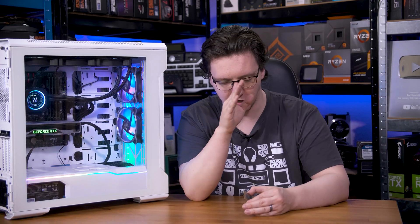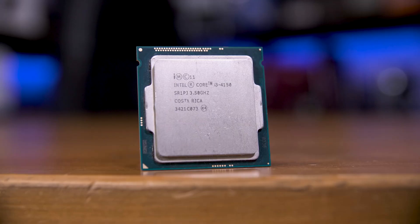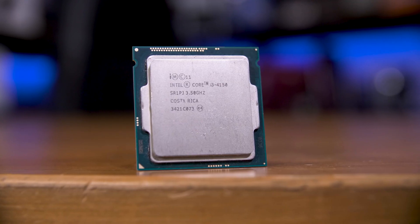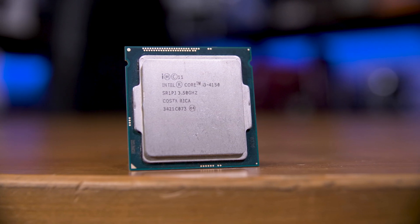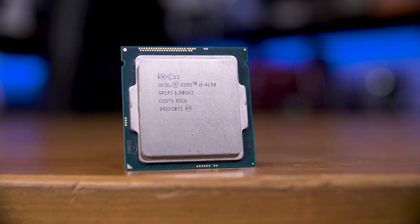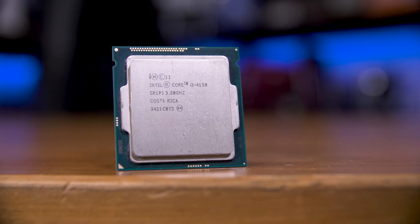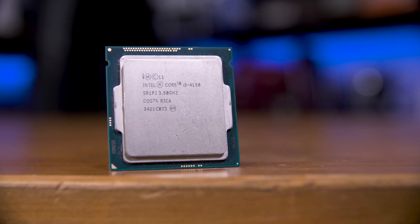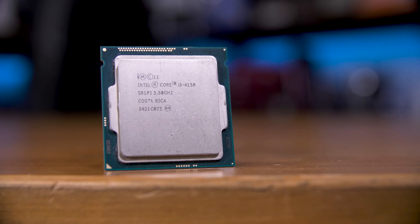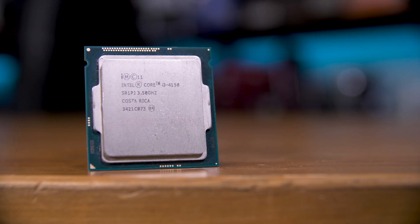Our most budget option — and let's face it, both of these are incredibly budget options — is an Intel i3-4150. This is a decade-old CPU, a Haswell part that was 117 pounds or dollars new, but a decade later it's just 10 pence at CEX. It's sporting just two cores, although it does feature hyperthreading for four total threads, and runs at 3.5 GHz with a 54W TDP.